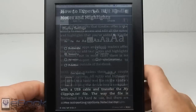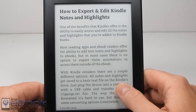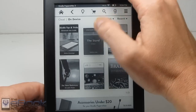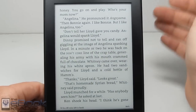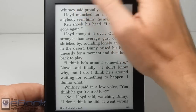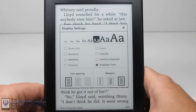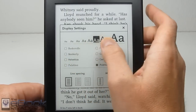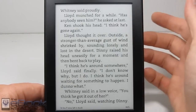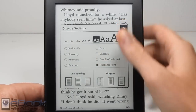The one difference is the new Bookerly font added with this device. It's a really nice clear font, but it's quite thin — some people don't really like how thin it is, but it's personal preference. I prefer to embed my own fonts, which really takes advantage of the high-resolution screen even more. A lot of folks think they can't use custom fonts on Kindle devices, but you can — you just have to embed them in the e-book. Otherwise you're limited to the seven default Kindle fonts.